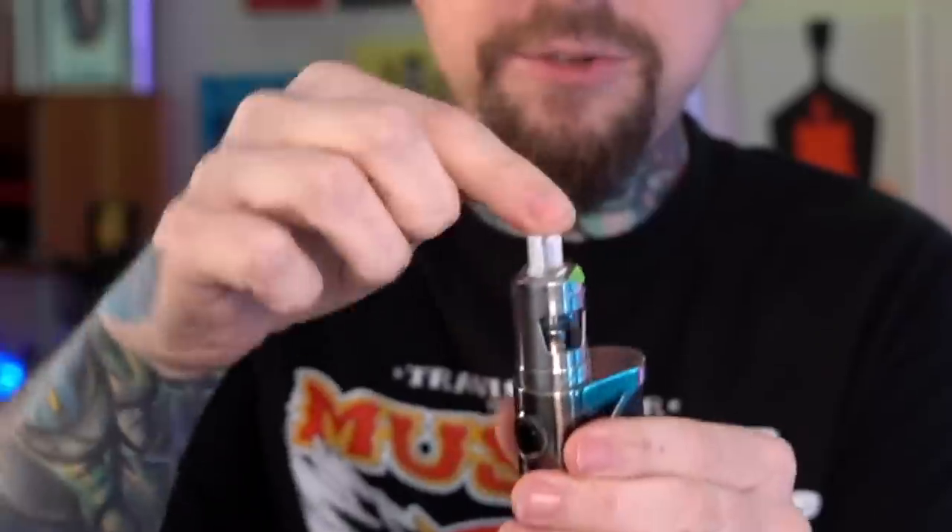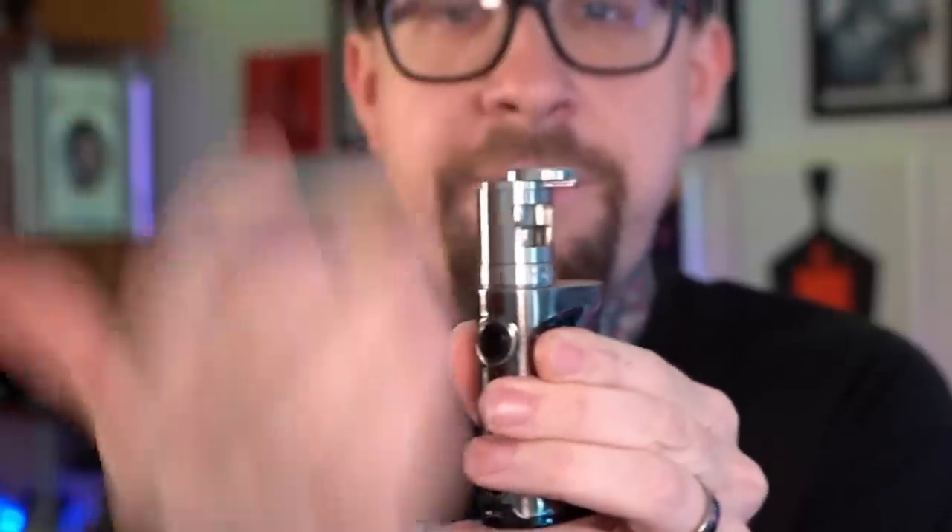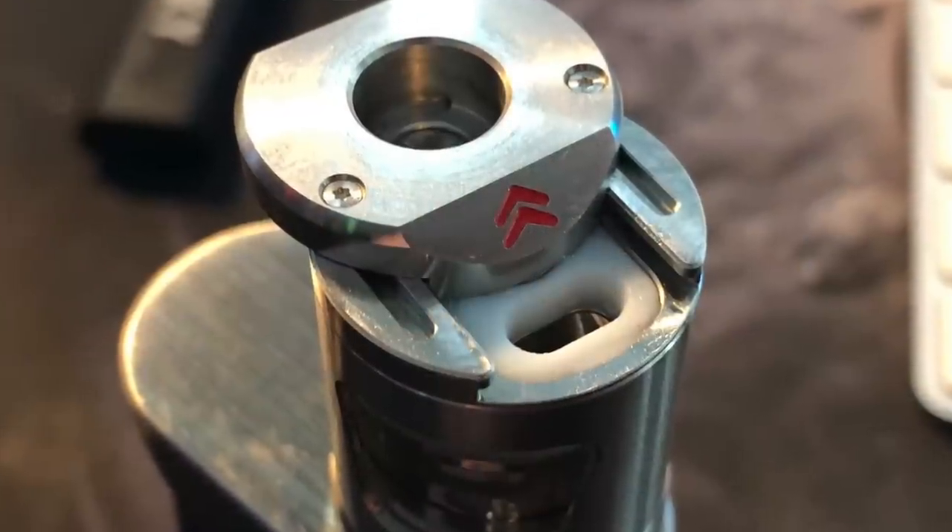It vapes well, it's easy to take apart, and it's easy to fill. To fill it, you do have to take out the drip tip. If you leave the drip tip in and try to press on the top, you're not going to be able to open it — it's more or less locked. But pull out the drip tip and you can slide the top over and fill your liquid up in there. It has a pretty large opening for your liquid, though it doesn't have a secondary hole for air to escape, which is always kind of a bummer.